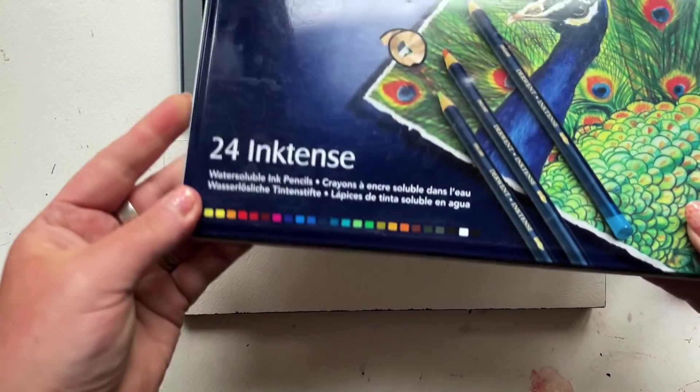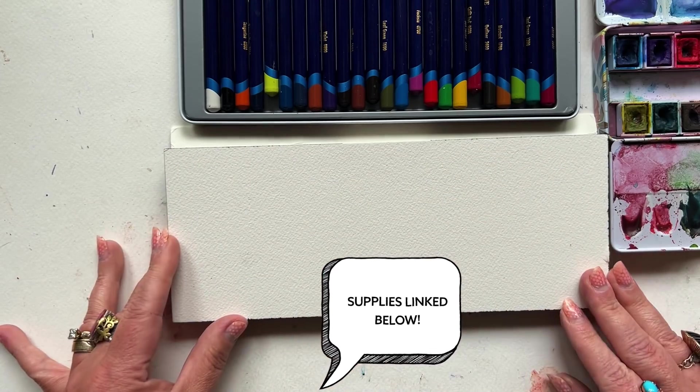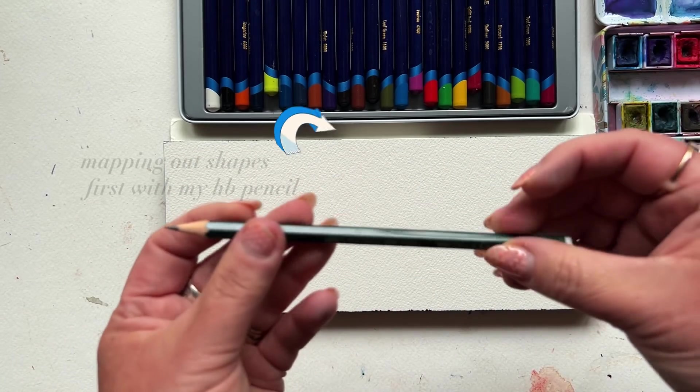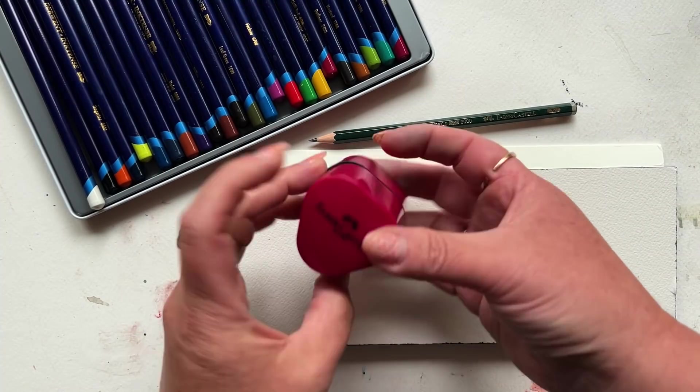Today I'm using my set of Inktense pencils. I'm also using Arches Cold Press watercolor paper — and you're probably thinking, of course your watercolor pencils don't blend on a rough paper, but it's what I like, and you'll see it works. I love the control of these Inktense pencils, and so I always start off with really sharp points.